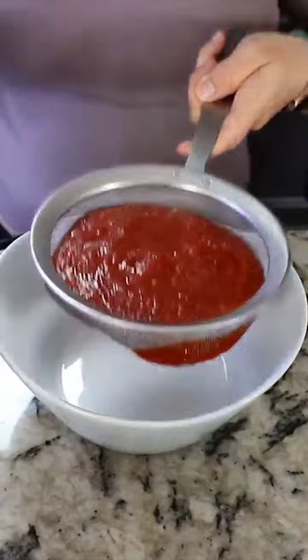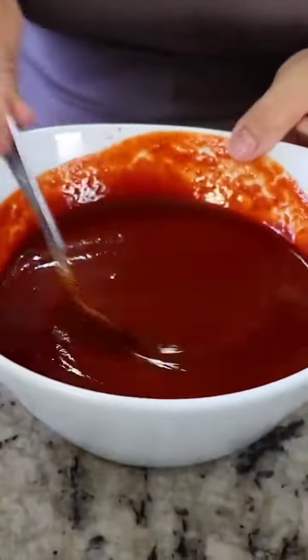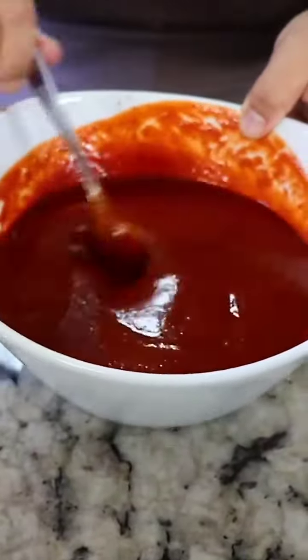Now we're gonna strain the salsa. This is how your sauce should look — this is a very good consistency.